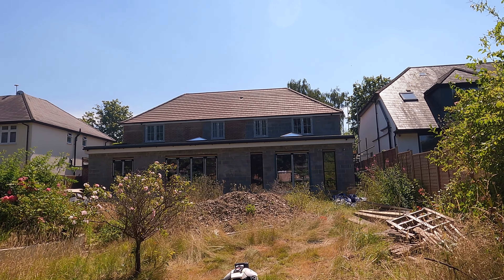Coming up the stairs — eagle-eyed viewers may notice these were flipped. They used to go exactly the other way, but we flipped them because they came over a door which was horrendous. We've got a lovely big open landing, and then four bedrooms up here. This is the only bedroom that hasn't really changed — pretty much the only room in the whole house — which is bedroom four.